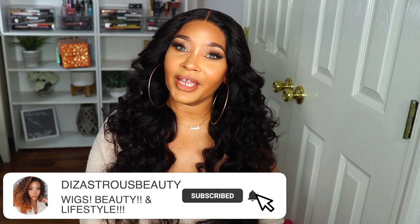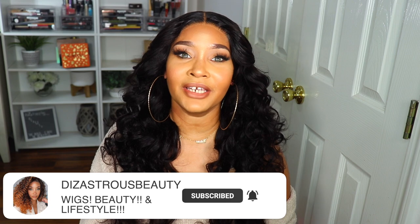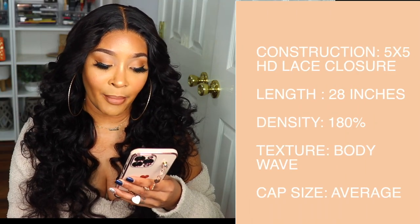Alright y'all, I'm obviously finished styling this wig and this is what I got. If you're interested in the details, specs, and all the good stuff about this unit, then please continue to watch. The unit I am rocking was sent to me by Nadula Hair — shout out to Nadula for sending me this unit and sponsoring this video. I truly do appreciate it. I'm going to keep it a whole book with y'all: Nadula sent me this unit a while ago, but I've been a little behind with the holidays and everything.